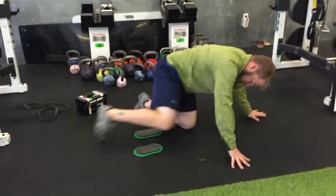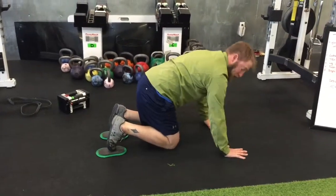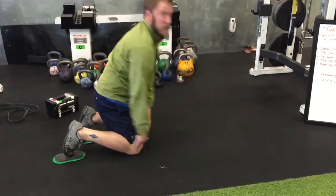Flip over and you've got the tucks. Feet in the center of the sliders, perfect push-up position, hands out with your shoulders over your hands. Tucking your knees in towards your chest.